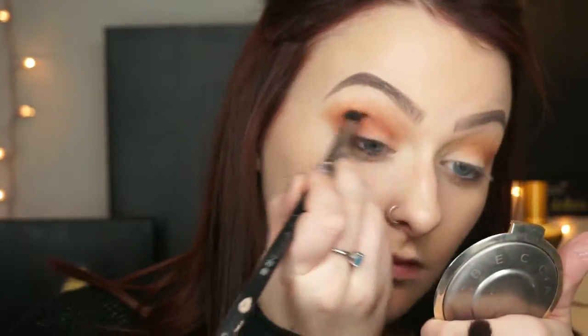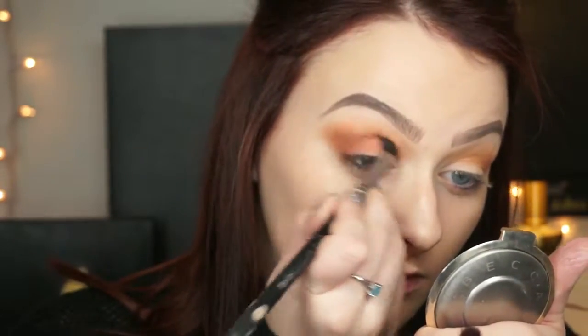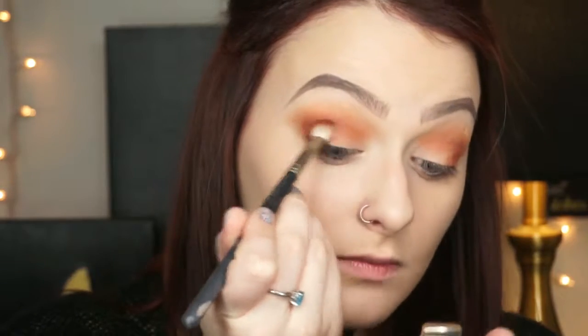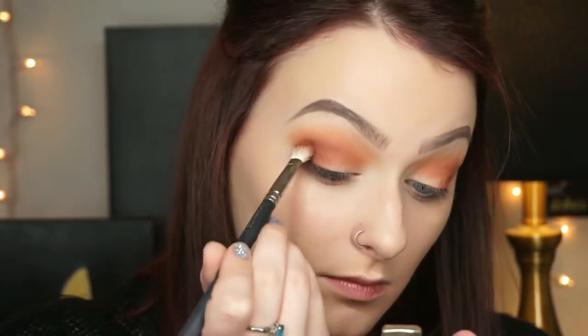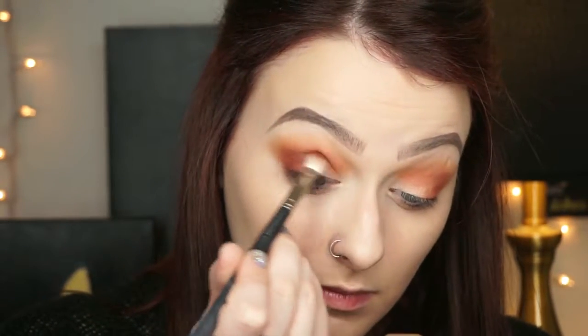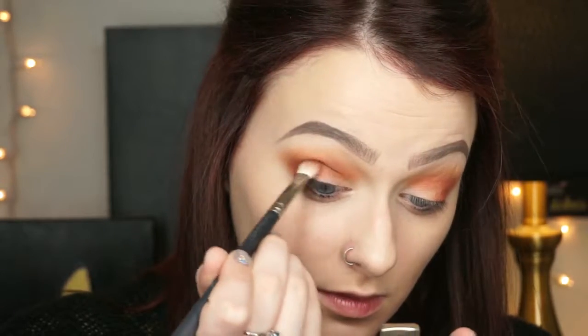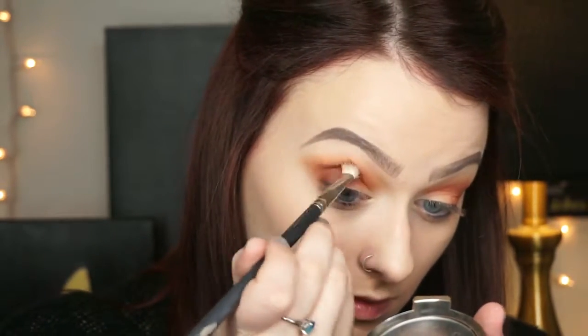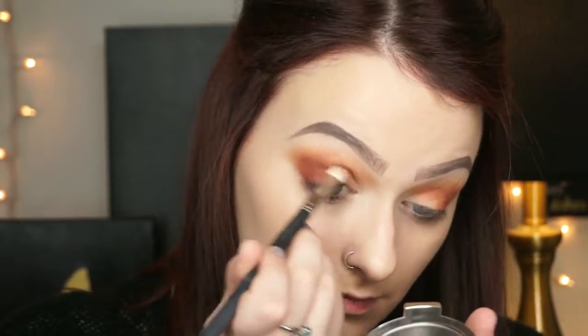On a MAC 217 I'm picking up the shade red ochre and blending it in the same place as the realgar — on the outer corners and into the crease. Then I go back with the E40 and the other brush we used to apply realgar and blend all of that out.